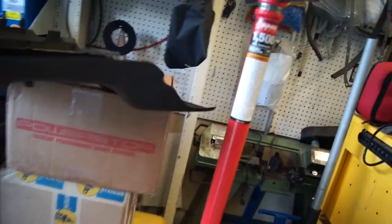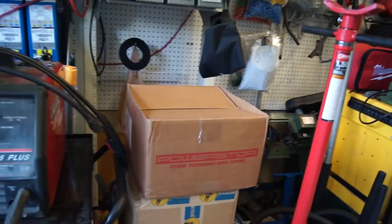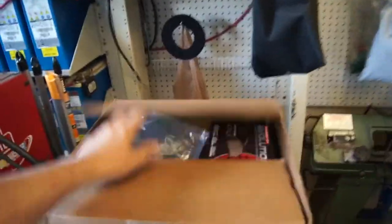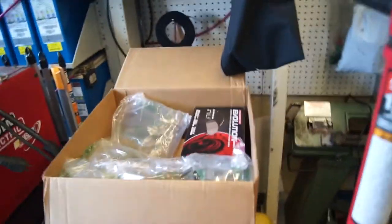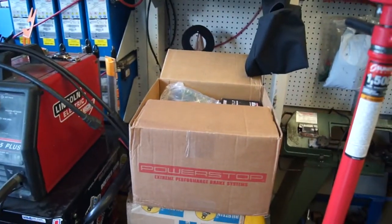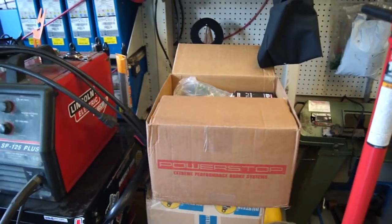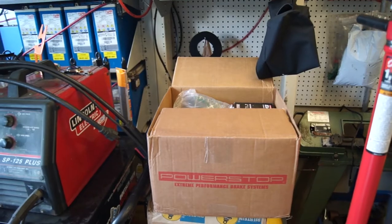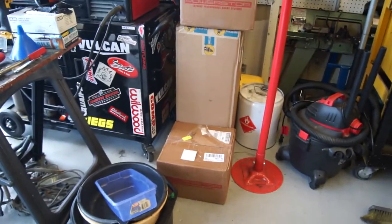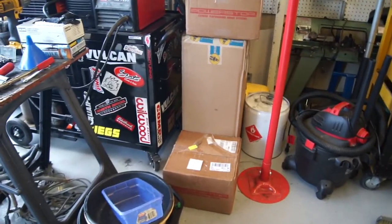So the next thing is we've got — let me uncover this stuff. Never ends with pieces around here. So we got these Power Stop front and rear, and then the Bilstein. I haven't opened them up yet. I'll set up the tripod and we'll do an unboxing of this stuff. You guys know I like AutoZone because it's really close, and on parts that I'm worried about not fitting, I don't like to order them online.